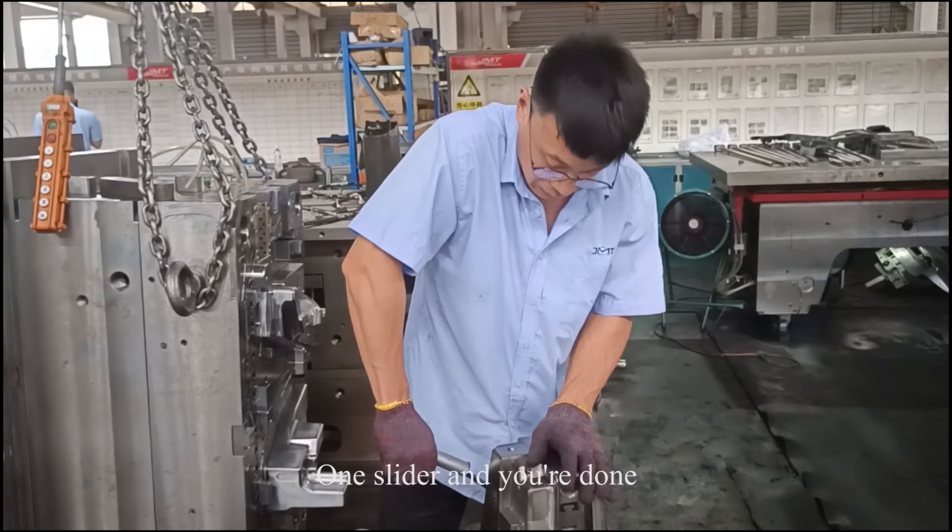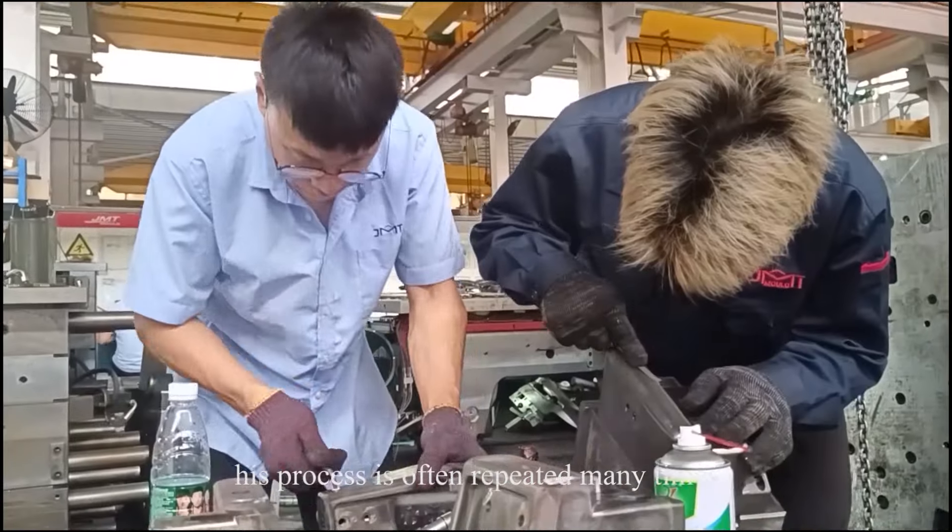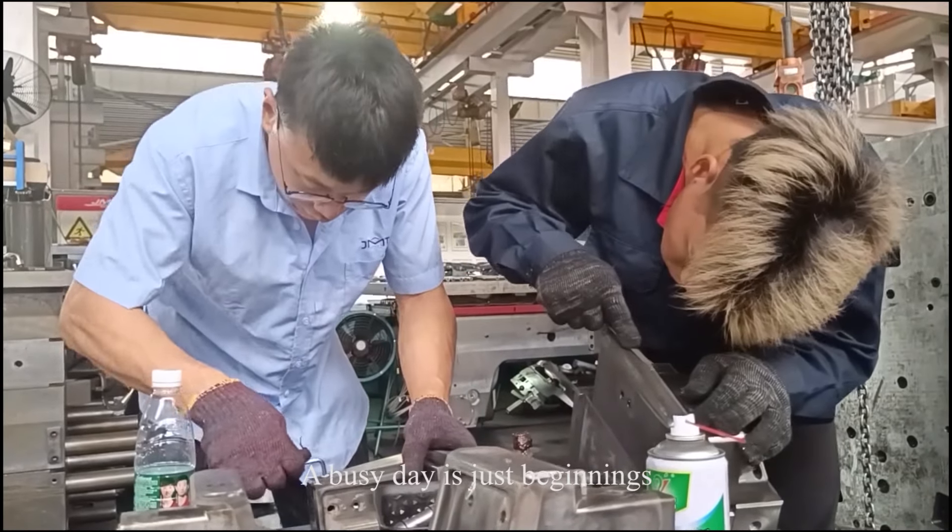One slider and you're done. But the move isn't just a slider — this process is often repeated many times. A busy day is just beginning.